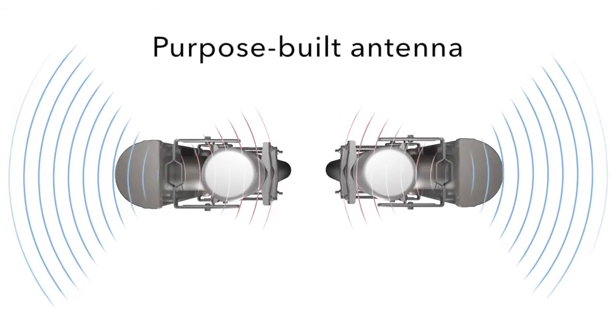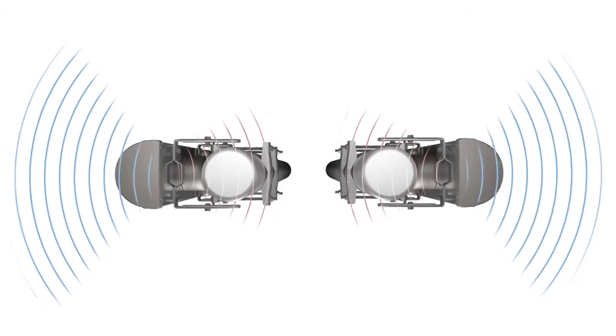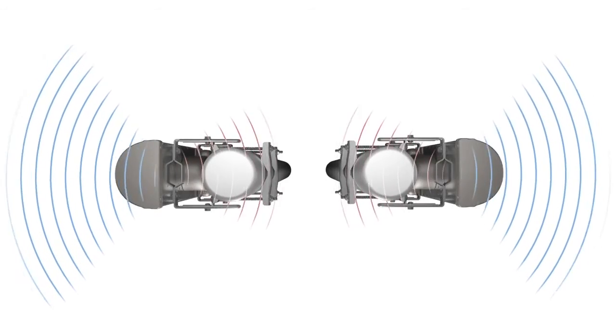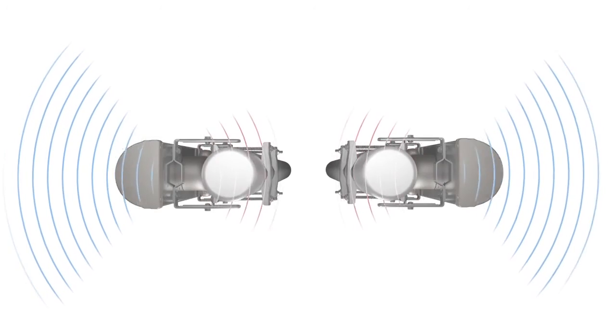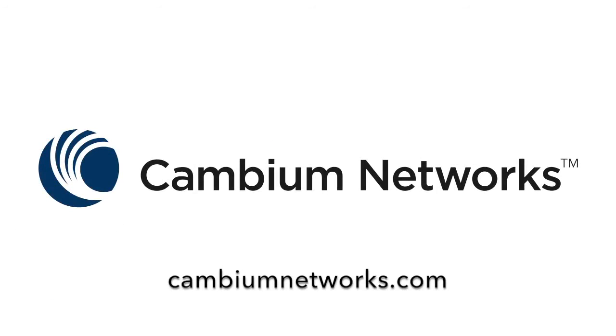The best solution is an antenna built from the start for a good front-to-back ratio. The best antennas have a front-to-back ratio of 30 to 35 dBs, letting your network perform at its best. This is especially crucial for frequency reuse deployments, as otherwise the network will experience heavy self-interference.